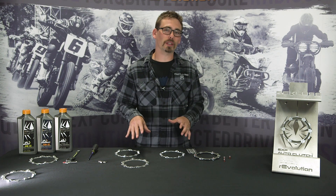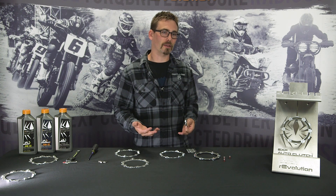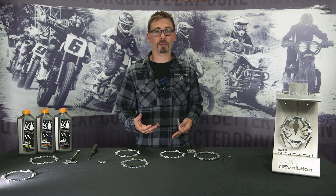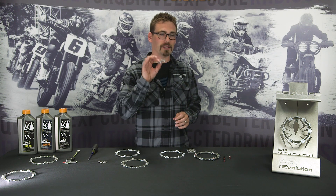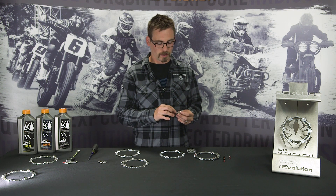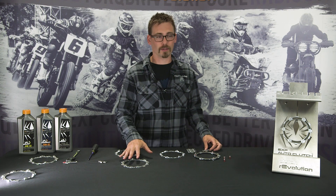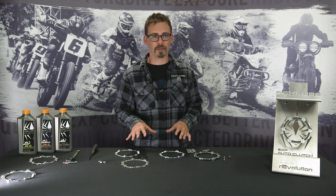Next we'll show you three different stages of wear internally on the EXP disc. If you're riding and your free-play gain is set correctly, and you slam on the rear brake yet the bike is stalling, what that could be caused by is a wedge hanging up on the EXP ramp — either from Teflon wear or internal wear on the EXP disc itself.